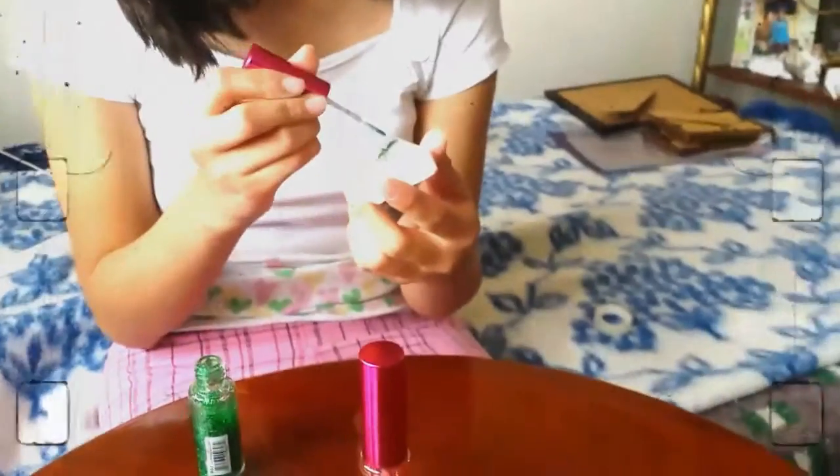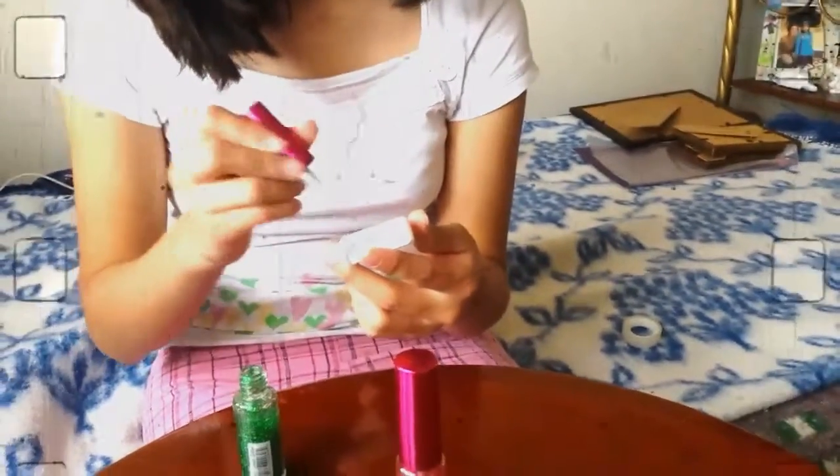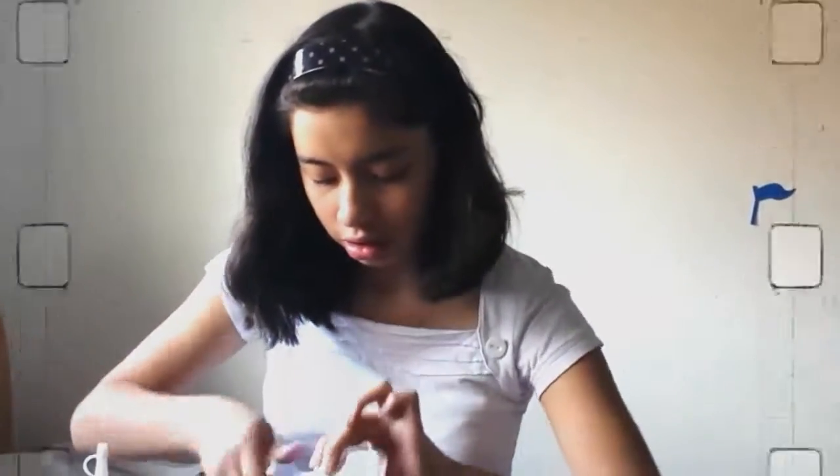Finally, use nail polish to decorate the sharpener. Your new and creative sharpener is ready to be used in your house. I hope you like it. Bye!